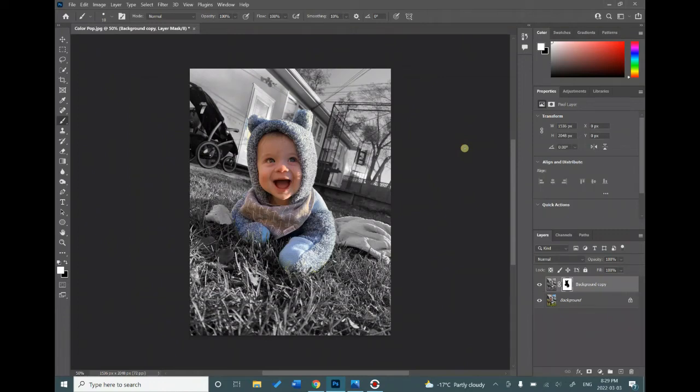This video is going to show you how to do a ColourPop project using a few simple tools in Photoshop. ColourPop is when your whole picture is black and white and you have one area of your picture popping out in color, kind of like what you see here.